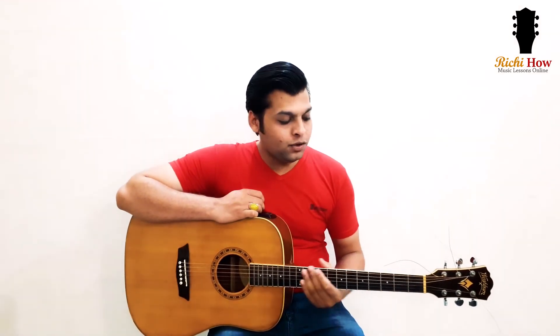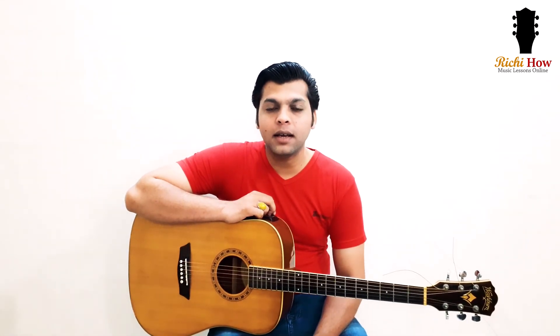I hope you guys have enjoyed this lesson. If you like the video, please subscribe to our YouTube channel and press the bell icon. We also have a Facebook page by the name of Richie Howe Music — go there and like that page to follow all updates. See you in the next video.